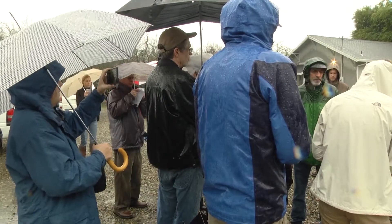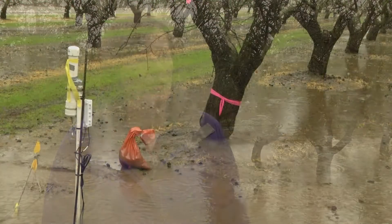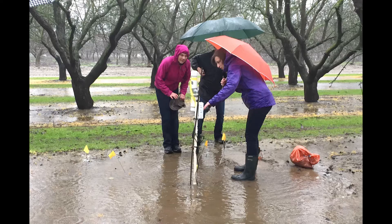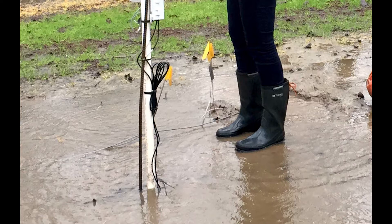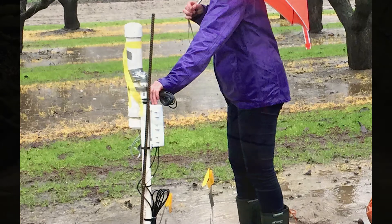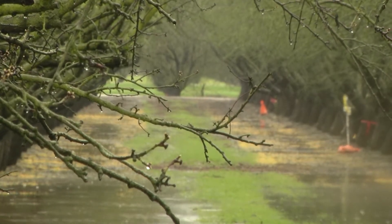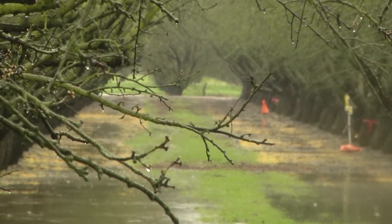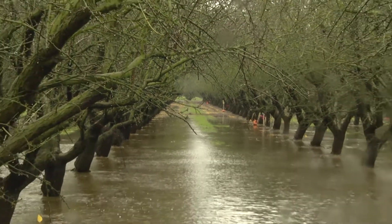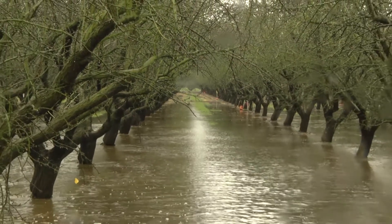My colleague Professor Ken Shackle from the Department of Plant Sciences, and Professor Astrid Folder also from the Department of Plant Sciences, are conducting plant measurements. Astrid is looking at root health — she has installed special plexiglass tubes in the soil that allow us to take pictures of roots growing underground. We can then analyze those pictures to see whether there is root growth or not, as indicators of whether the tree is suffering or experiencing stress.